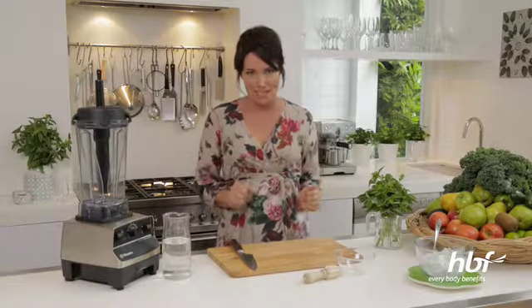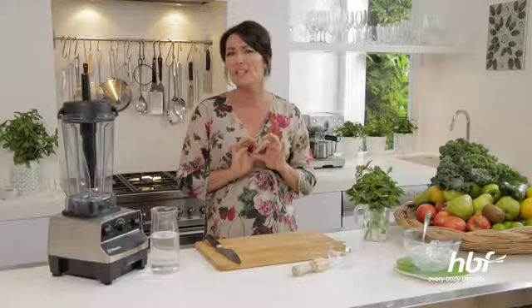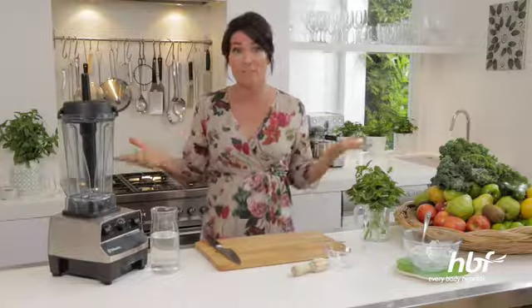Hi, I'm Anna Gere and welcome to my HBF Fresh and Healthy Cooking Demo. Today I'm going to show you how to make a really yummy green smoothie. They're all the rage at the moment because leafy green vegetables contain chlorophyll. It oxygenates our blood and just gives us fantastic energy levels. So why wouldn't you go the green smoothie every day?